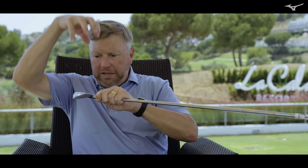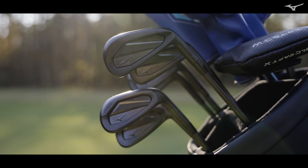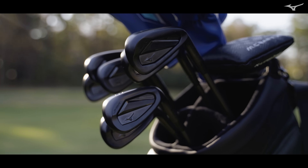This is the first time where we can actually forge within the cavity and create a completely new COR technology profile, and it comes in the form of a contoured ellipse. And that contoured ellipse is kind of like a trampoline.